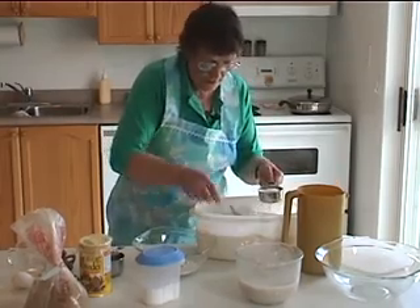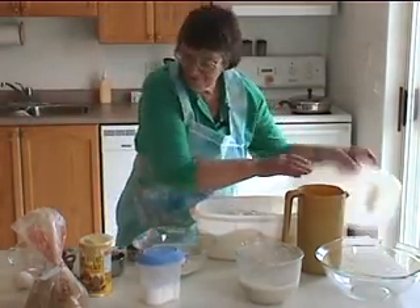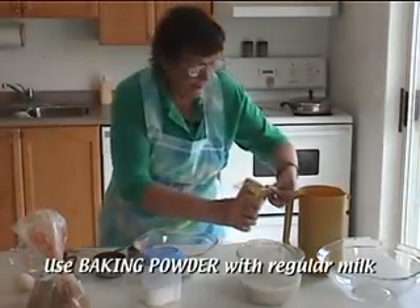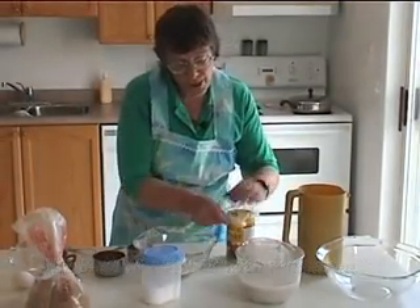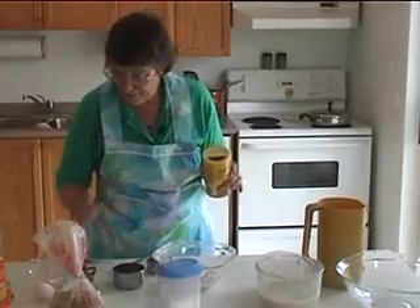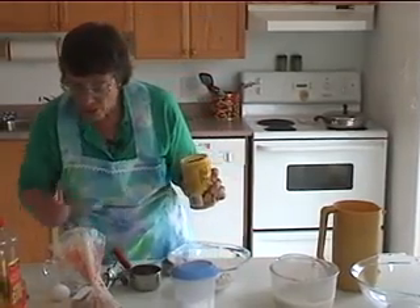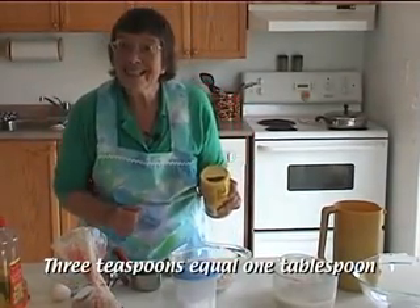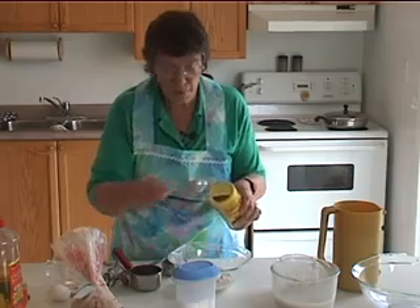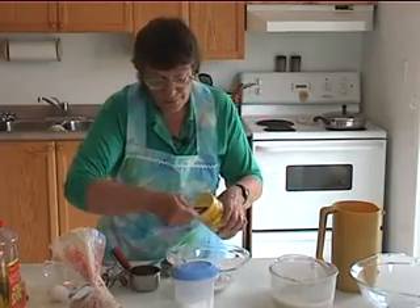Use the same kind of measuring: spoon it in lightly and measure it off. The leavening this time is baking powder because we're using sweet milk — there's no acid in it. We're going to put in two tablespoons of baking powder, which is the same as six teaspoons. Then two tablespoons of brown sugar, packed in the container, measured the same way as before.